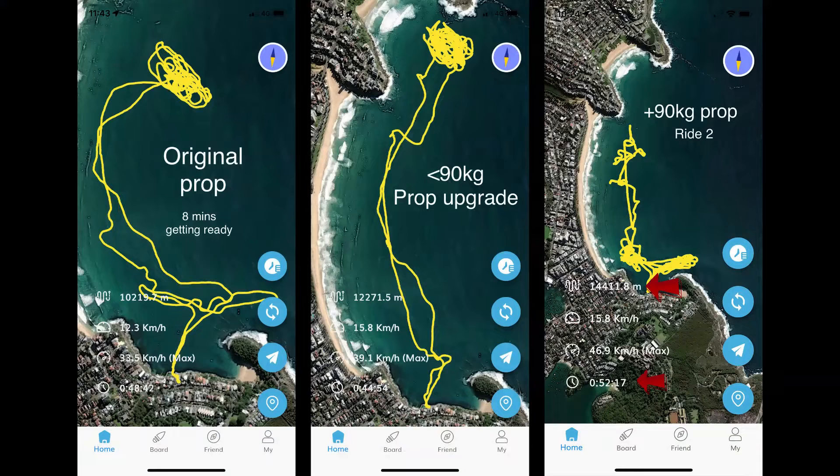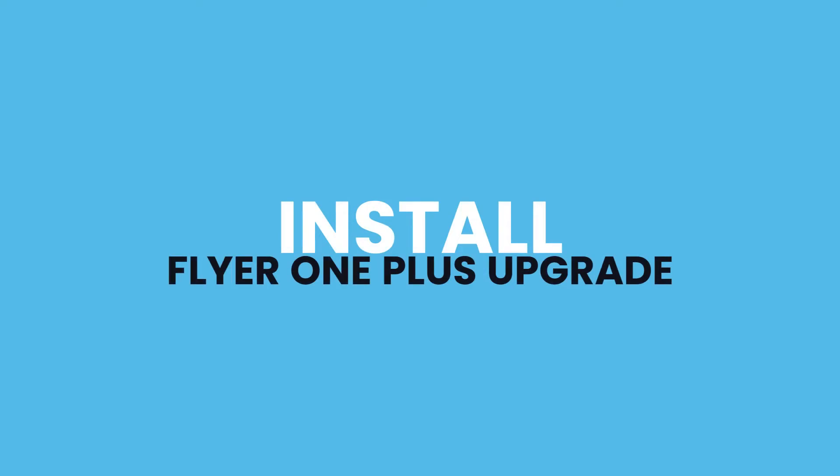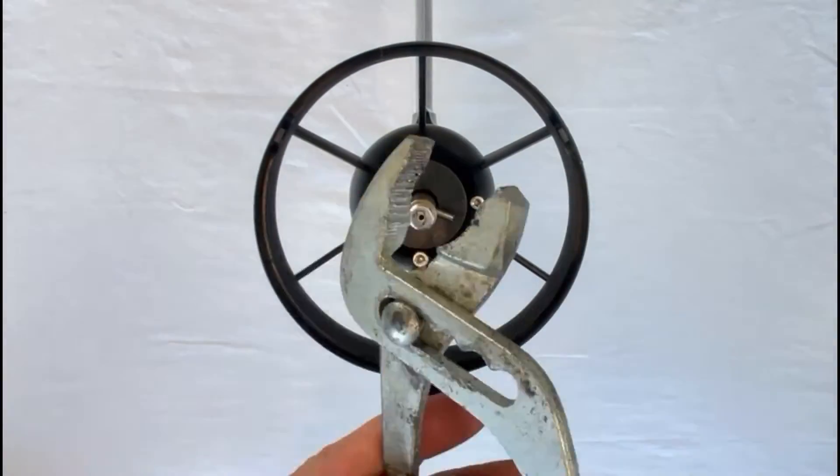the lowest power setting on my hand controller. On the plus 90 kilogram prop, my power setting was about 10. On the less than 90 kilogram prop it was somewhere around 13 to 14, and on the original prop I was having to use somewhere in the order of 16 to get the same performance.